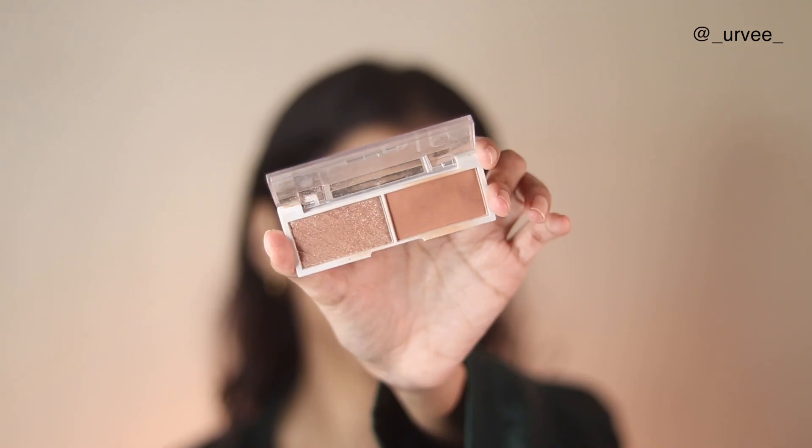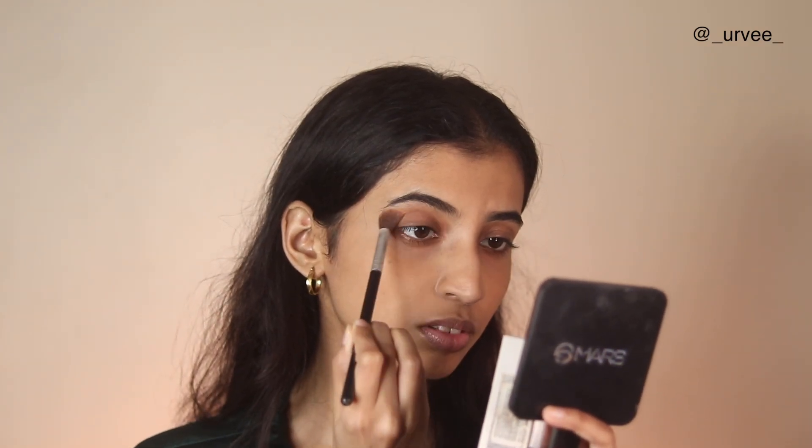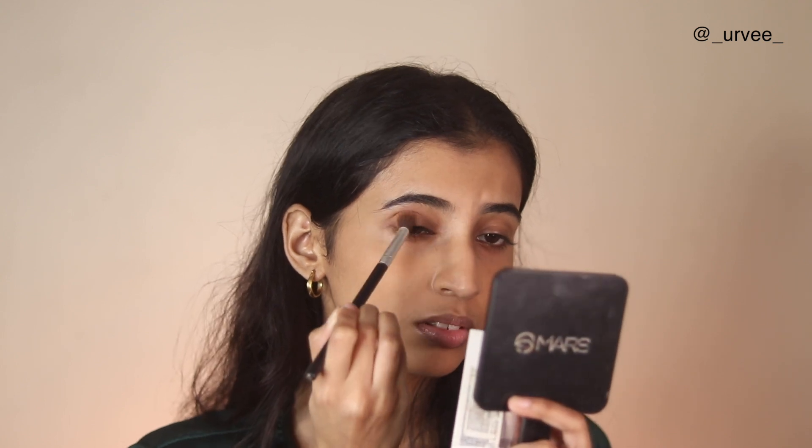For my eyebrows I'm using the ELF brow pencil. I usually have very thick brows so I don't need much maintenance — all I do is just comb them out.